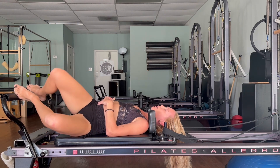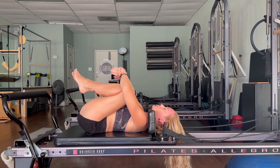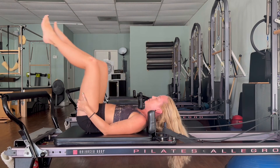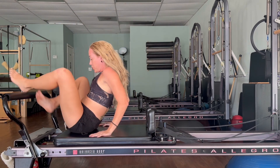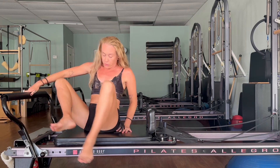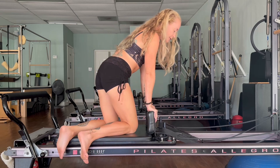Hug your knees into your chest, squeeze it out. We'll come all the way up. Let's go to one red spring — then we'll turn around. Let's take kneeling chest expansion.